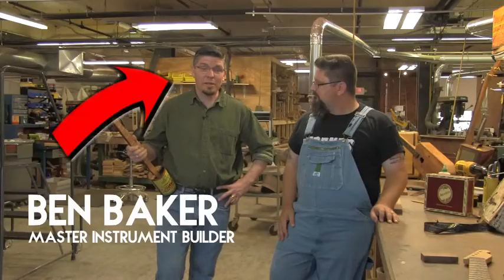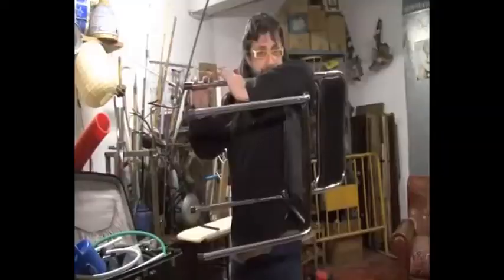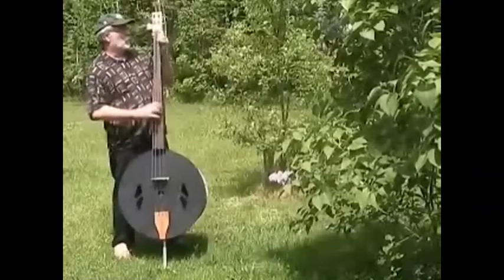I'm Ben Baker, and I've made it my life's work to do pretty much what Shane's been saying — making musical instruments out of stuff that was never meant to make music. Guitars and other instruments don't have to be handed down to you from some ivory tower at C.F. Martin. Anybody can really build their own instrument.